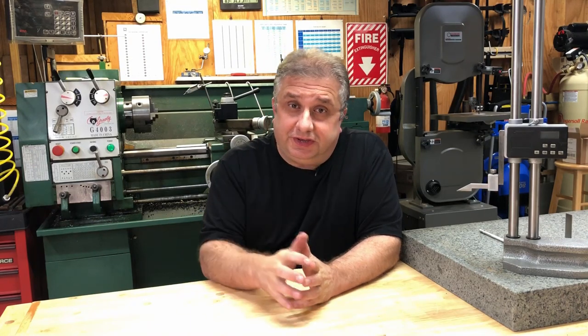Welcome back to Making with Z. In this video we're going to talk about the lathe behind me again, specifically the chuck. We're going to talk about how the chuck works — this one has the D1-4 cam lock mount. We're going to cover how to install it, remove it, and some basics on chucks.